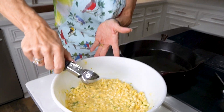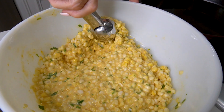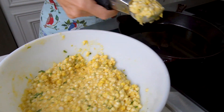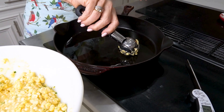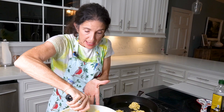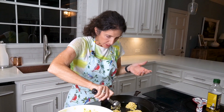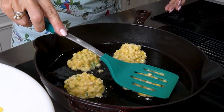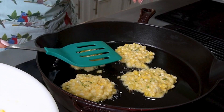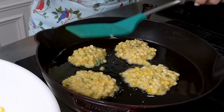Using an ice cream scooper, get about a spoonful of batter and place it right on your pan. We don't want to overcrowd them — four in this size pan is plenty. Once they're all on there, take a spatula and gently pat them down a little bit because we want them more flat.